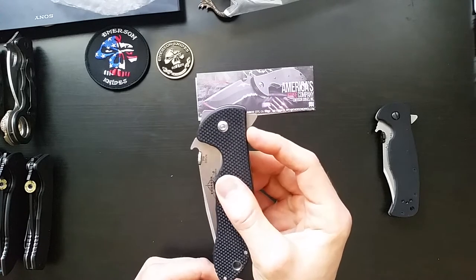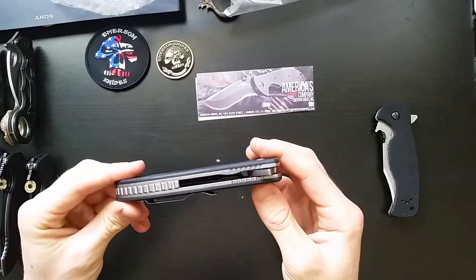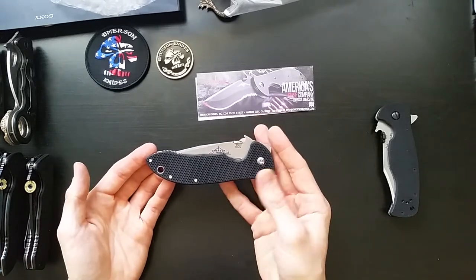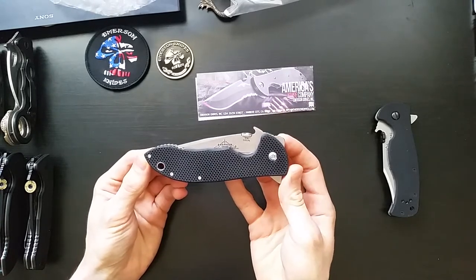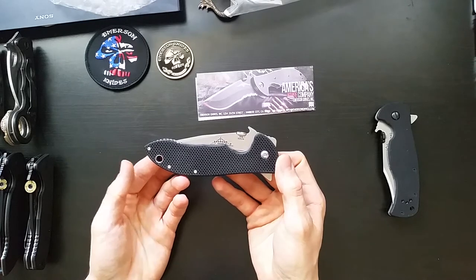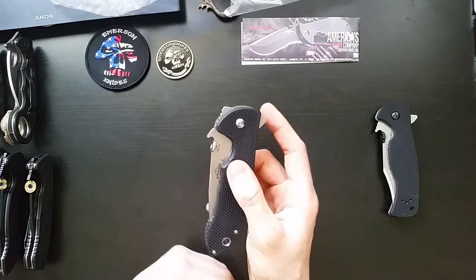And this is the first Commander with a flipper. That was one of the other things I was really excited about. There's been three previous XHDs: the Humvee, the Karambit, and the CQC7. The Humvee was not a flipper — it's kind of a reproduction of an old custom knife that Ernie was making. The Karambit and the CQC7 both have flipper models already.